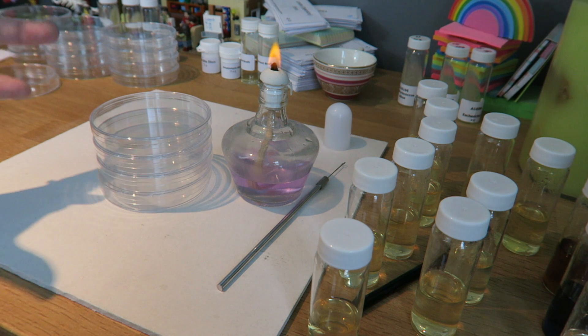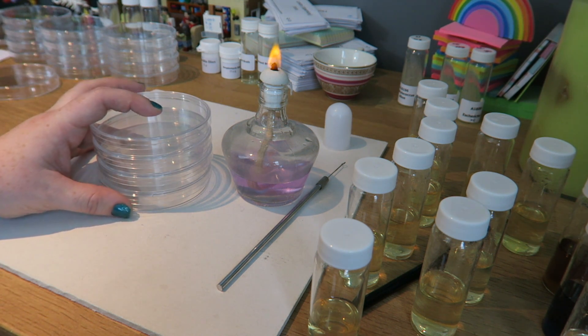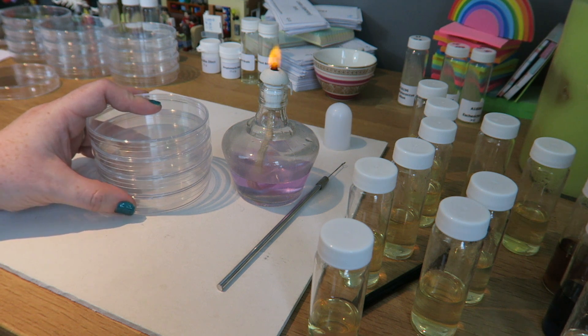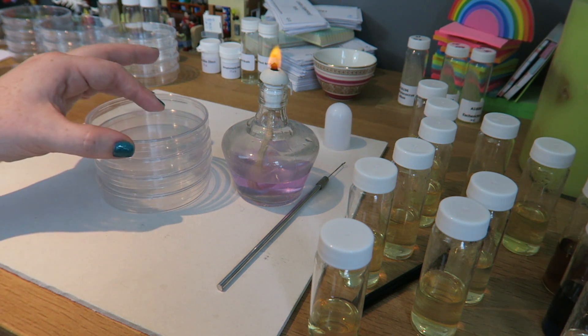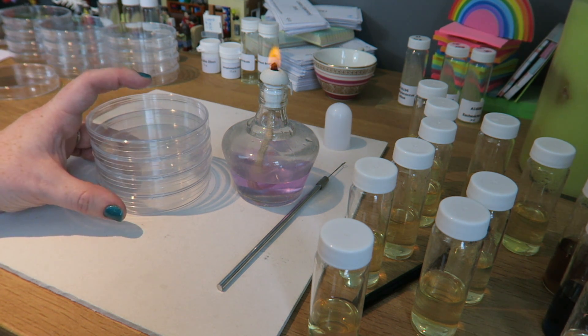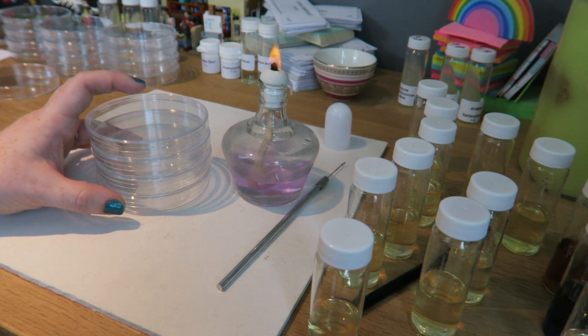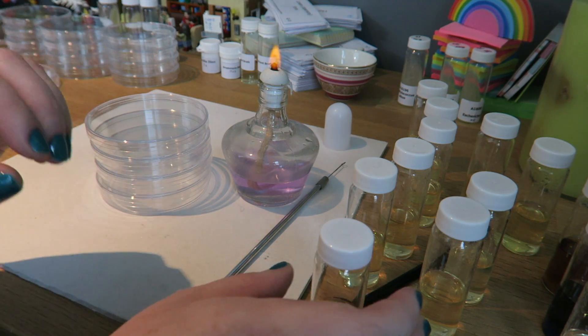When you're pouring agar plates, if you're gonna pour a lot of them, it's a good idea to have a stack about the size so that you can comfortably hold the whole lot in your hand, because you're gonna be taking the lid off, lid off, lid off. For me, that's four plates — you might be able to do five or six plates, but it's better to have less plates so that you don't drop them, because then you have to start all over again.